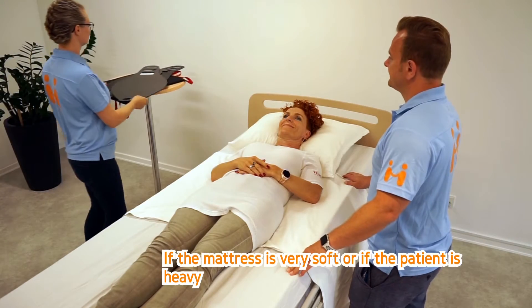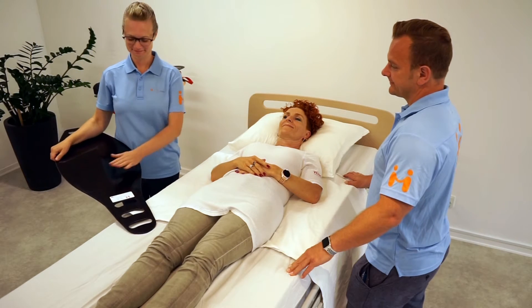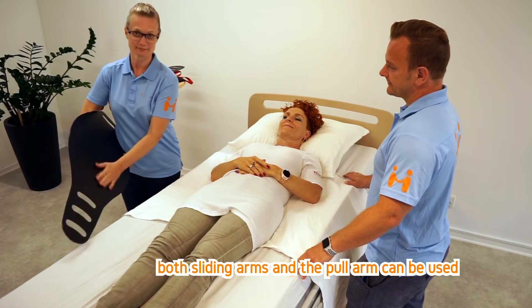If the mattress is very soft or the patient is heavy, both sliding arms and the pull arm can be used.